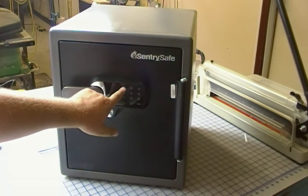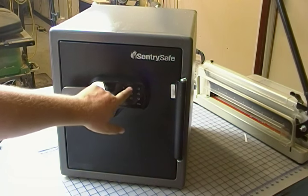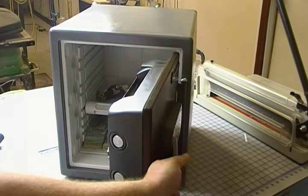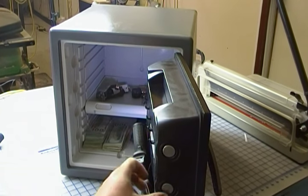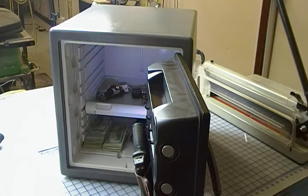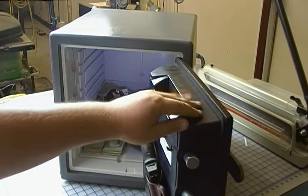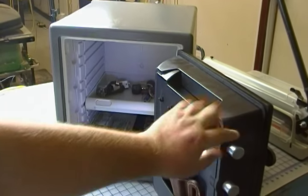Let's go ahead and put the five-digit code in. It says proceed. Turn the handle. You can see here it's got four heavy-duty bolts that keep the safe securely closed. You can see they're pretty substantial.